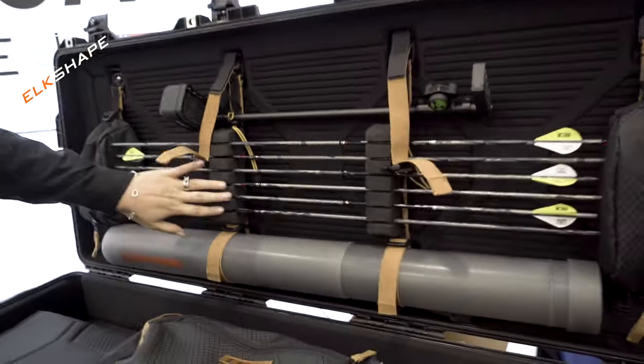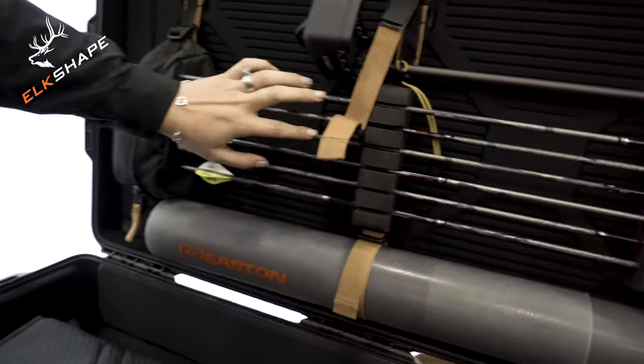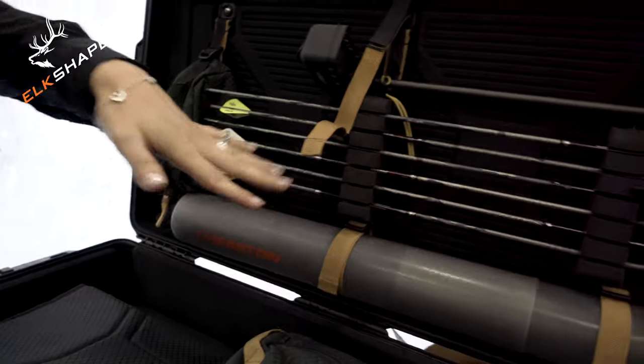You also have a foam piece that holds your arrows. It actually has two different channels, so it can accommodate arrows from four millimeter down up to six millimeter arrows.